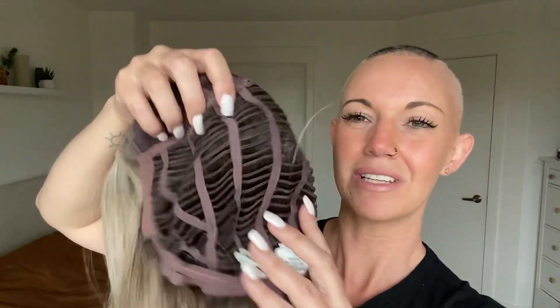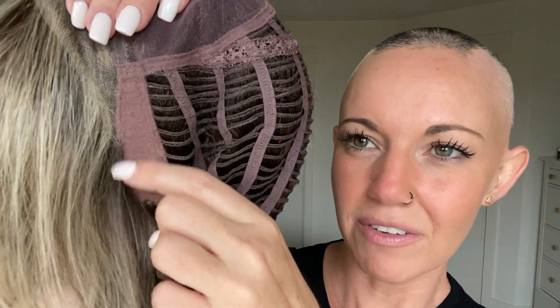You'll also find with open wefted caps, they are stretchier than hand-tied caps, which allows for better sizing options to fit your head a little bit better. We also have velvet ear tabs, which make it nice and cozy, and a velvet nape.